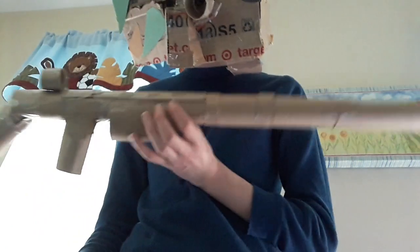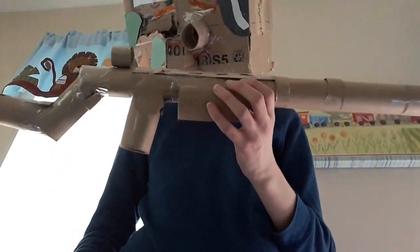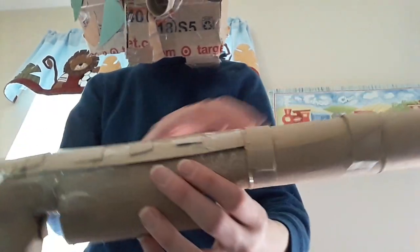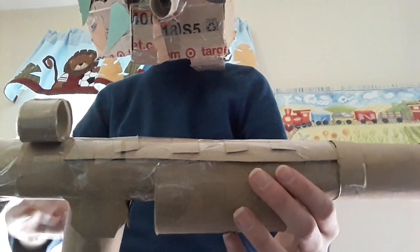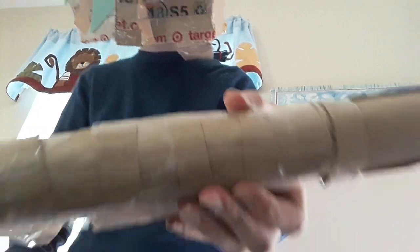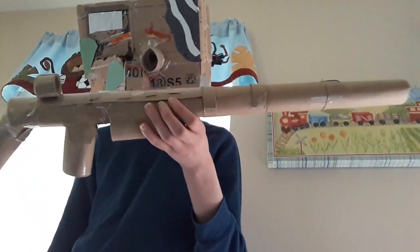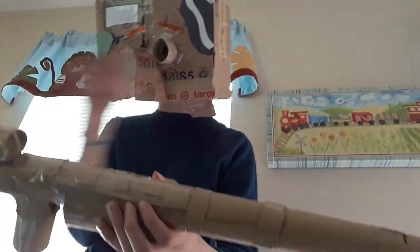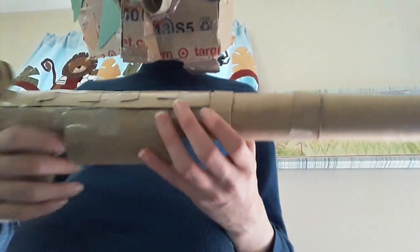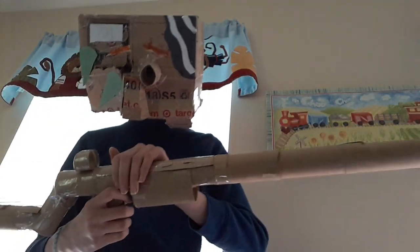If you want to add modifications, which can make it look really good, this is how you do it. Take that other half of the paper towel roll, cut it in half, then cut down the middle and in half again. Put that on top and then use pieces from the other paper towel roll, cutting those and placing them on there. This basically looks like a rail where you can add attachments and it looks pretty good.